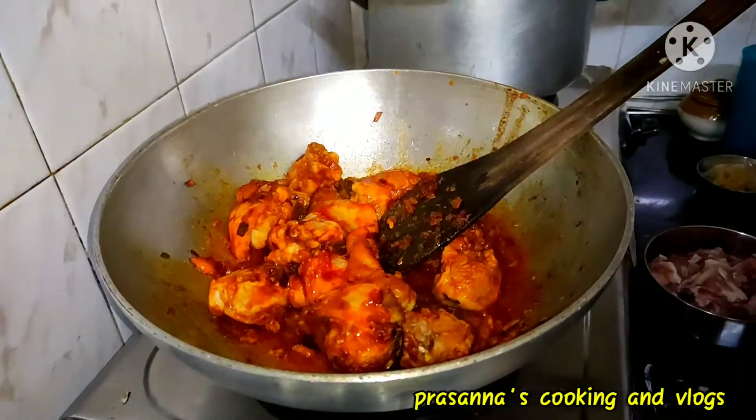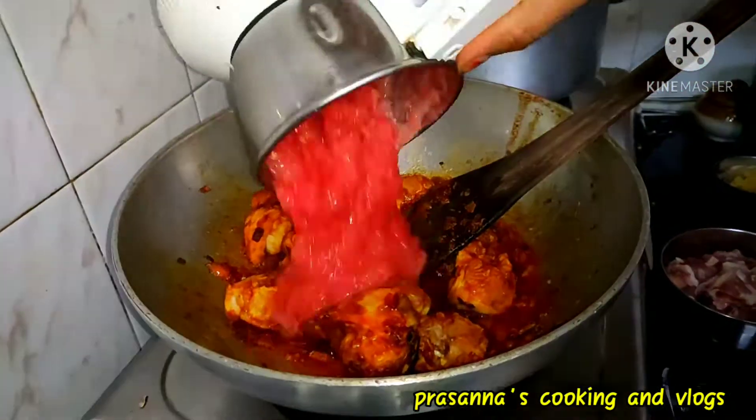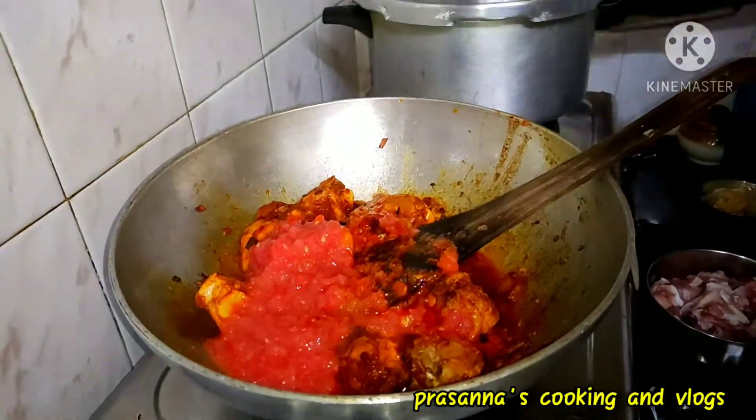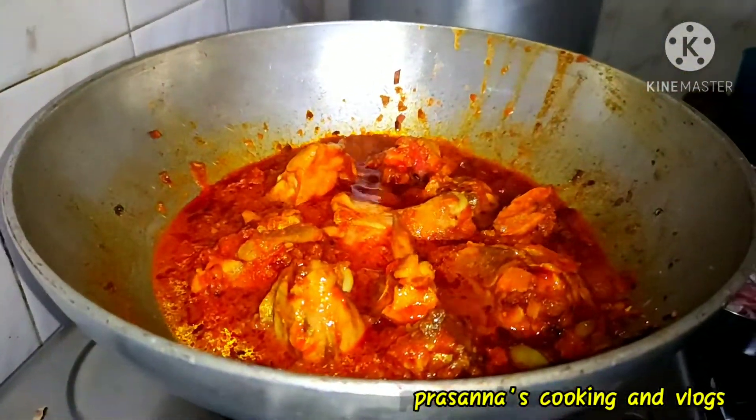Now I will add 2 tomatoes to it. It will be neat to make it. If you want to fry, I will fry the chicken.